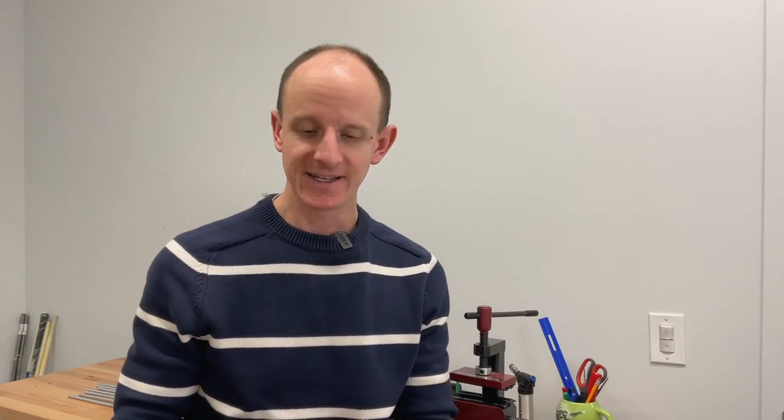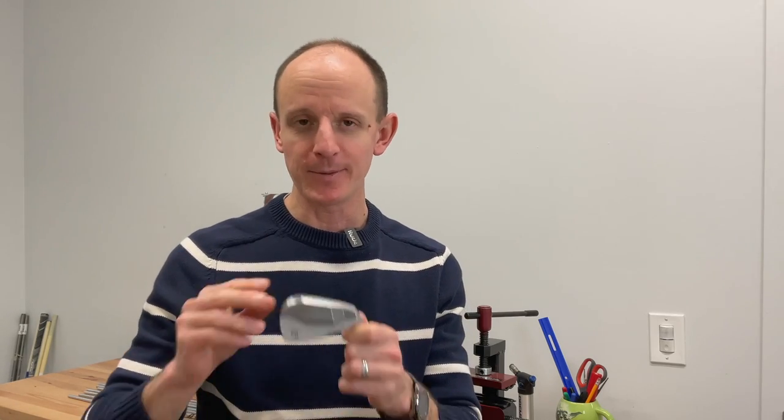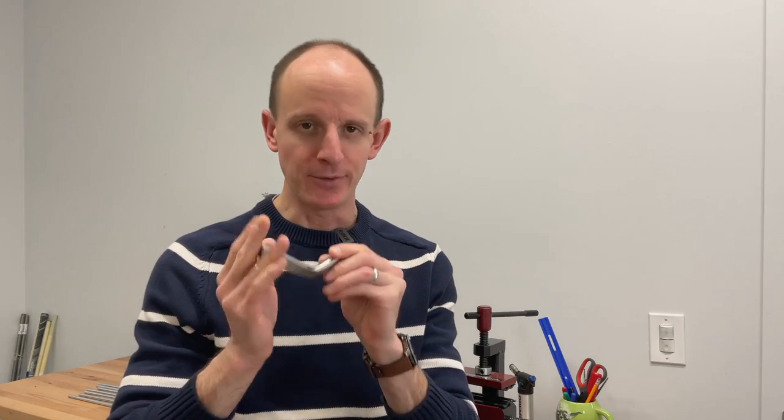So what are we building today? If you've seen some of my videos over on Elite Fit Golf, you will recognize these Sub-70 659 MB irons. I've been really impressed with these irons — loved the feel, loved the look, and have gotten good results out of them. We're going to be putting together a set five through gap wedge in the raw finish, which is the finish that's going to rust over and give you that bronzy brown patina.